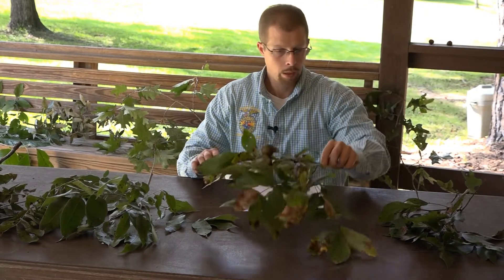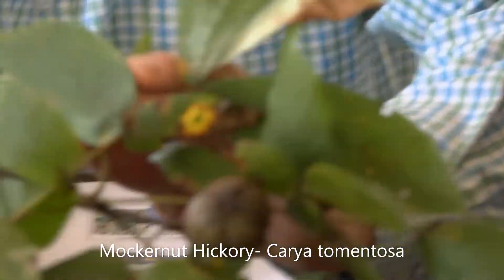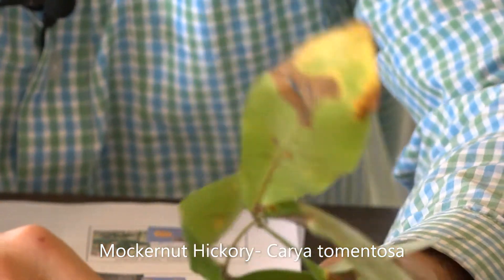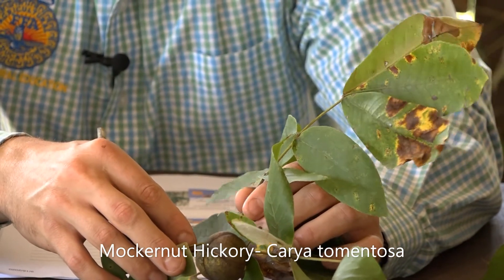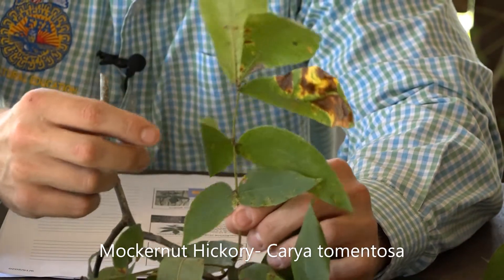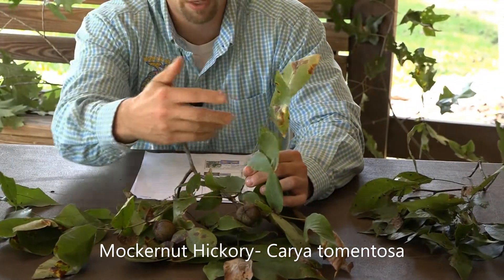The first one on the list is mockernut hickory. The scientific name is Carya tomentosa, and the first thing you'll notice about the scientific name, as well as when you touch the petiole of this leaf, is that it's hairy — tomentosa meaning hairy. The mockernut hickory has leaves that are roughly eight to twelve inches long.